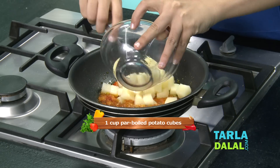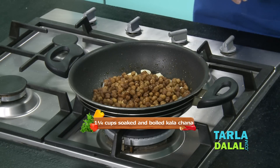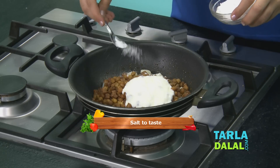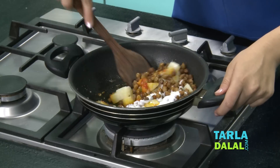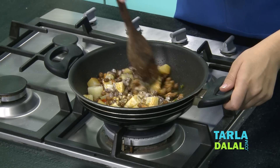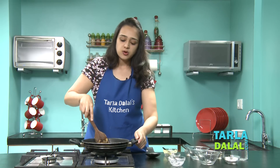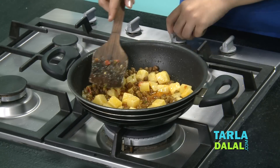Now we'll add some par-boiled potato cubes — I've boiled, peeled, and cubed these potatoes. Then soaked and boiled kala chana, some whisked curds — this is one of the main ingredients — and finally some salt. Mix all this very well. We'll lower the flame because as we've added curd, it will start curdling and we don't want that. Mix well and cook for about 1 to 2 minutes. Note that the potatoes aren't completely cooked because they'll cook again when we layer them in the handi. This is now done, so we'll switch off the flame.